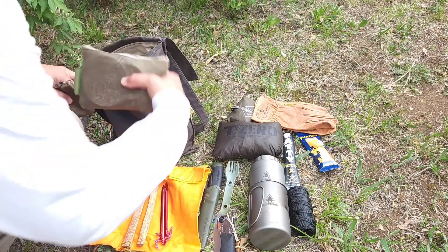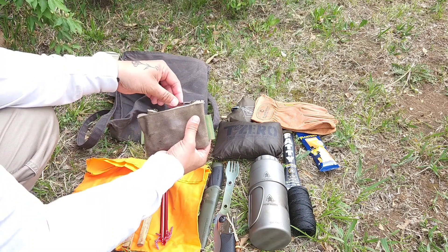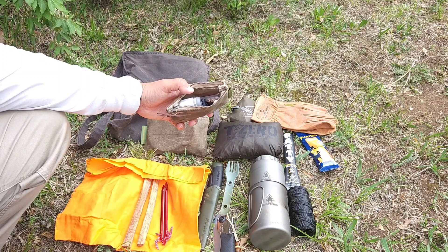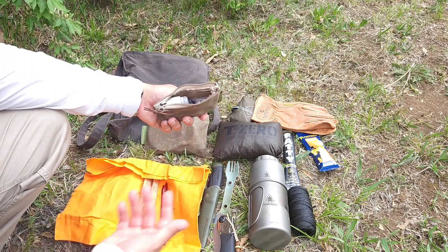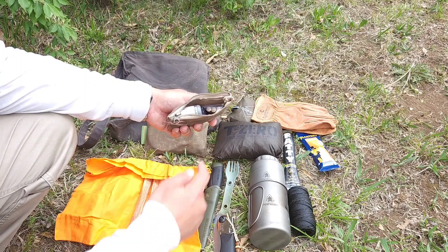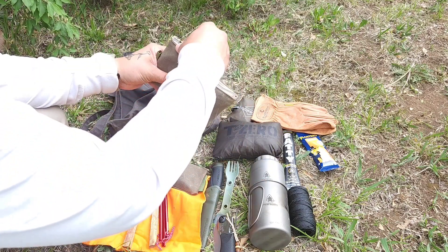Last couple of things in here — just a couple pouches; both are waxed canvas zippered pouches. In the first one I keep a small headlamp — just an LL Bean headlamp, maybe 100 to 150 lumens, nothing too crazy. But it's always nice to have some sort of light when you're out, just in case you get caught out and it gets dark on you. And I also keep some spare batteries in there. That's it in that pouch.